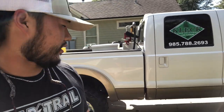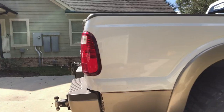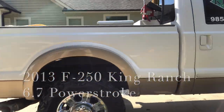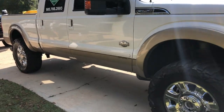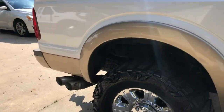Alright guys, this is King Rancher13. We're in South Louisiana and we are working on a buddy of ours truck today — Austin. He's got a King Ranch, 2013, and he's got the 37s, 1350, 20s. It's on our three and a half inch lift kit. Looks really good. I'm sure y'all have seen it on one of our pages somewhere, but we're finally getting around to putting a five inch on it and tuning and everything.